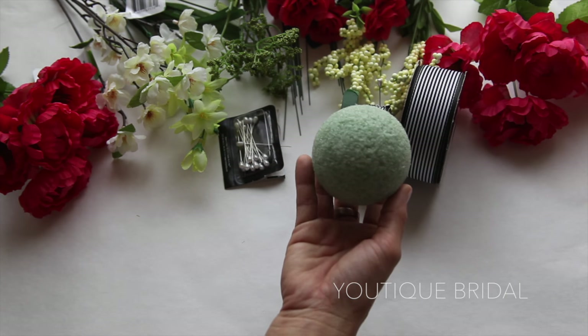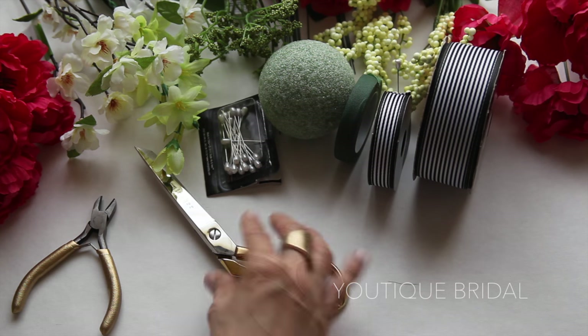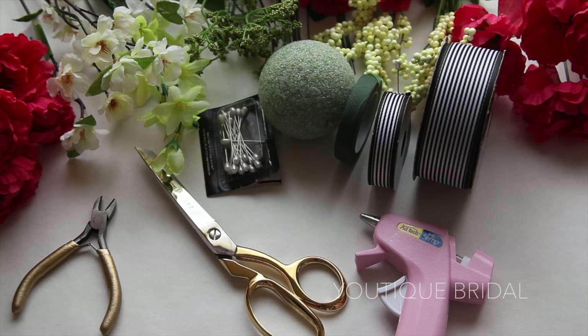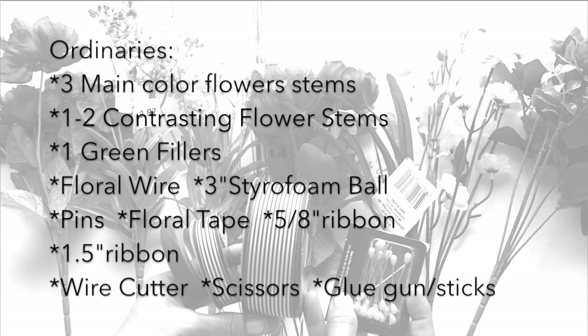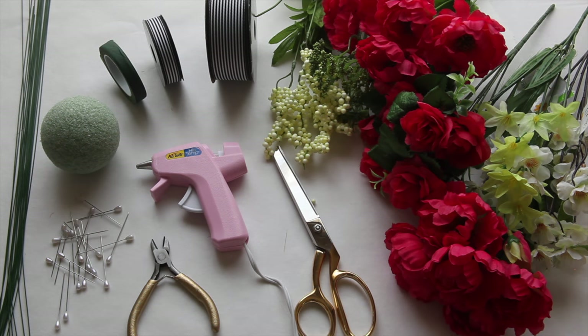I will be breaking down the prices in the description box below and also on my blog. I'm not going to be including the price of the wire cutter, scissors, or glue gun. Here are the supplies you will need in order to complete this project — feel free to press pause and review the list. So let's see what I was able to create with all these supplies.